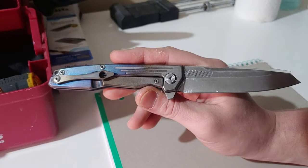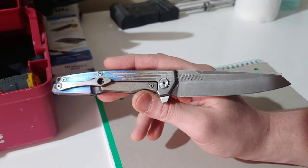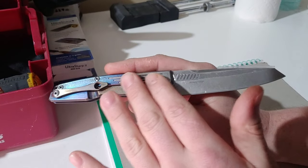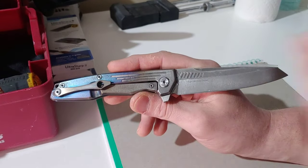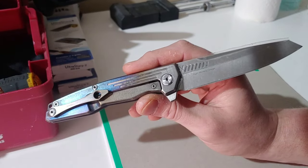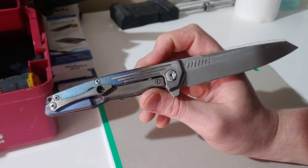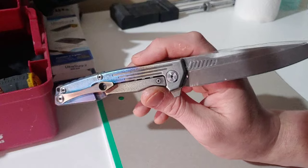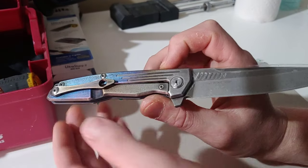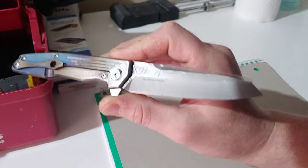We are going to be doing the regrind on this blade. We just did the stone washing and etched it, stone washed it, did the same thing to the scales. The scales had some type of Cerakote or ceramic coating on them and it was hell getting it off, but we got it off and gave it a good stone washing. I have already done the other side of this blade for the most part.